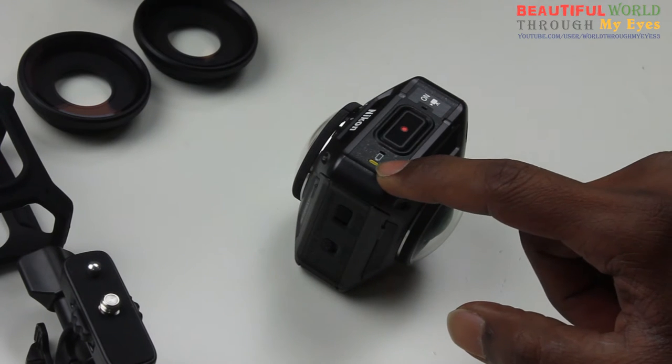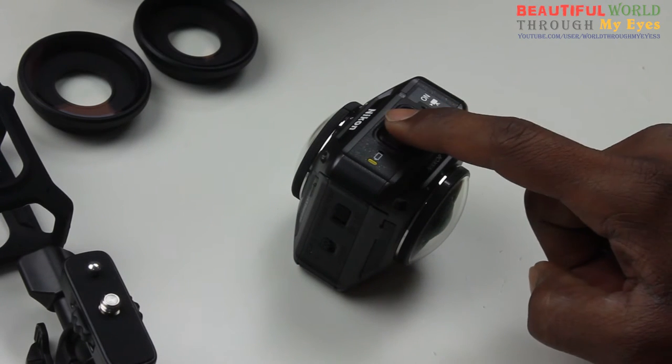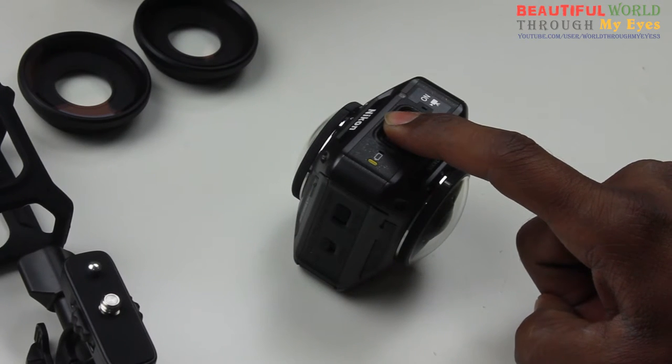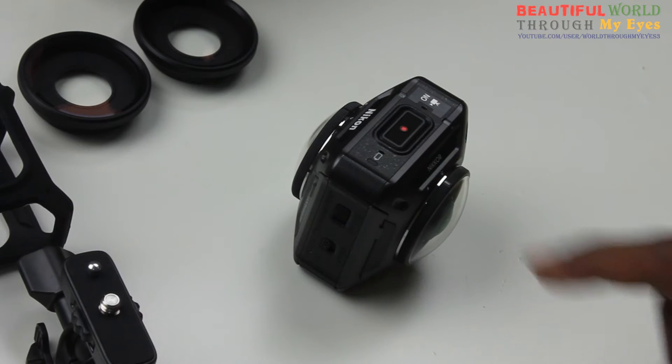So once the camera is turned on, this light is on. To turn it off, you need to press and hold for another three seconds. One, two, three. Light is gone — so now the camera is off.